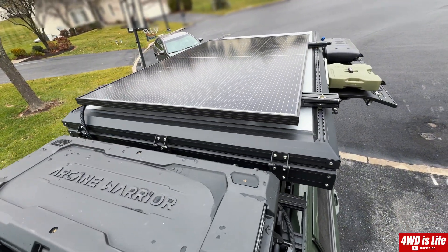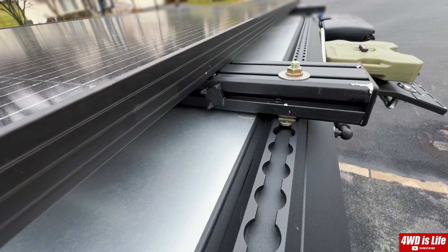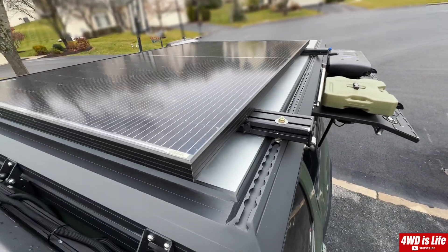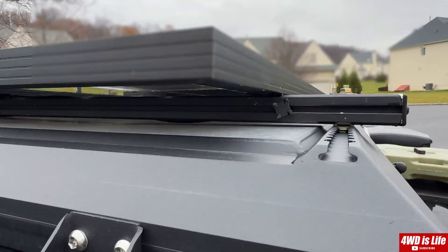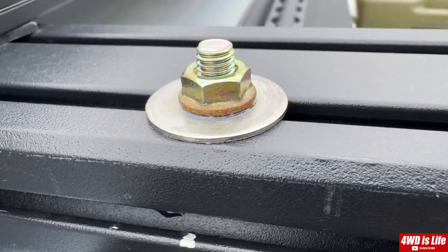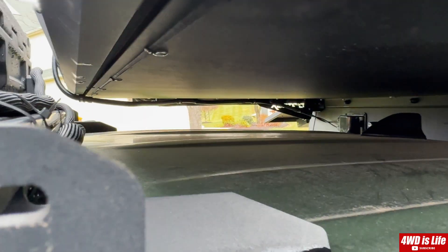Now let me show you the solar setup. I have a 400 watt Renogy solar panel — it's bifacial, so it absorbs solar energy from top and bottom. The silver top really helps reflect sunlight. It's mounted on top of two extruded aluminum bars, I think 1530 profile. The solar panel length is too long to mount flush without flexing in the middle, so I sacrificed about an inch of height for rigidity. I drilled the side of the bar and put L-track bolts from the bottom. There's only one wire coming out of the panel, which I prefer.